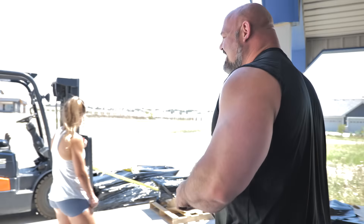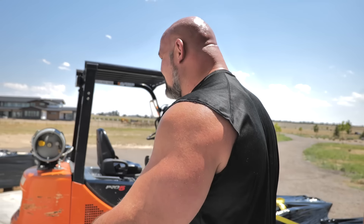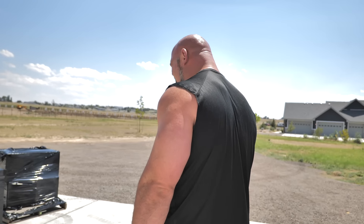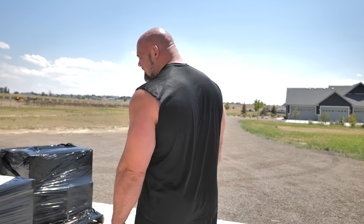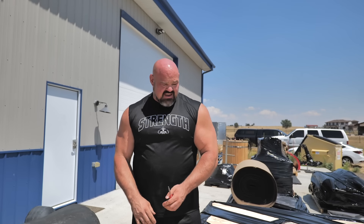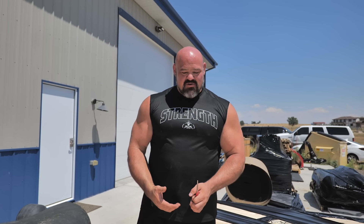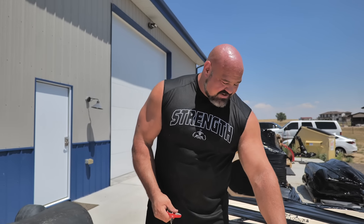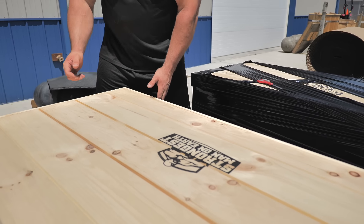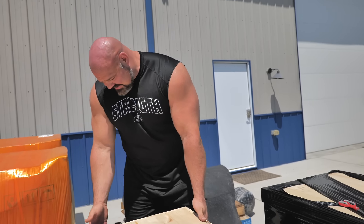We will move on to the stones next. We got to see the stone crates as they got unloaded. These were all custom done by Steve Slater, and the crates themselves were actually made by Steve's son Landon. Once you start having all this big heavy equipment, the easier you can move it around the better. We got it branded here — Strongest Man on Earth — which is gorgeous.